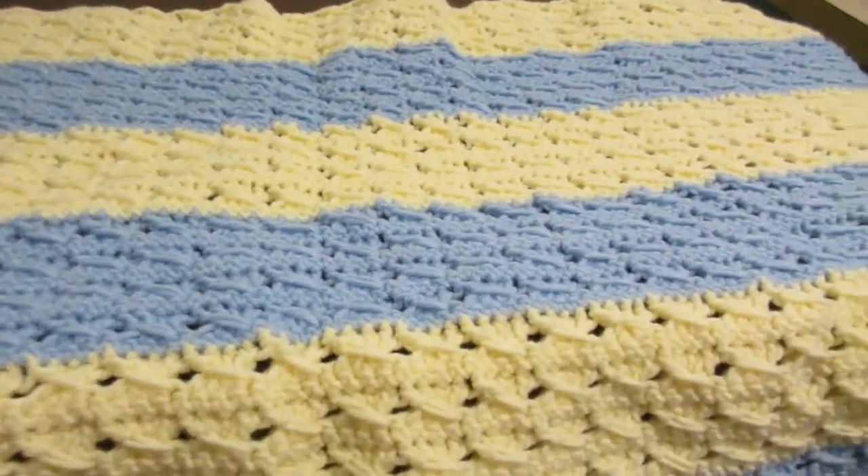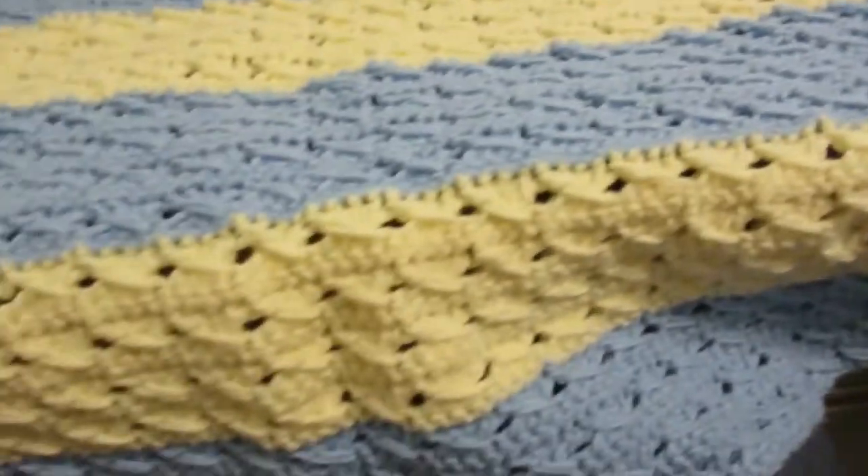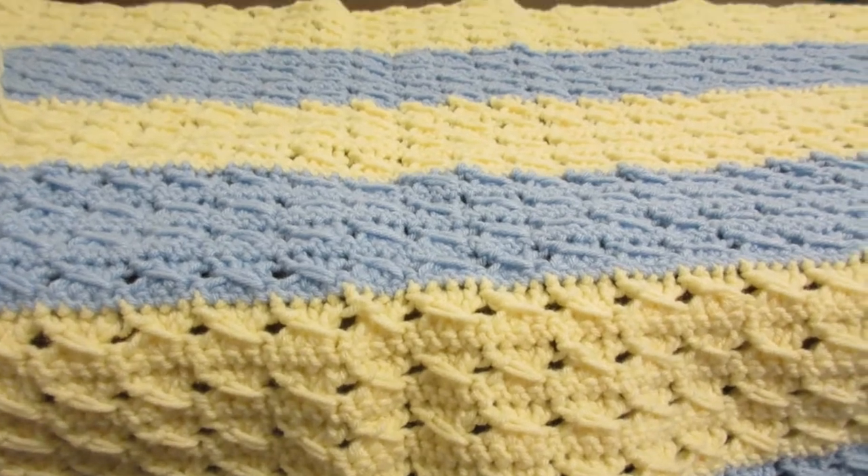I'll let y'all know how much yarn I've used and what changes I've made. That's what I've been working on — peace, love, and happy crocheting. God bless!